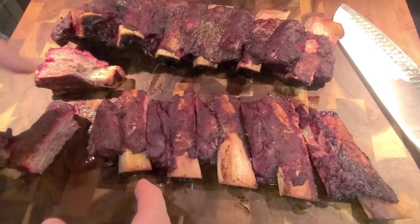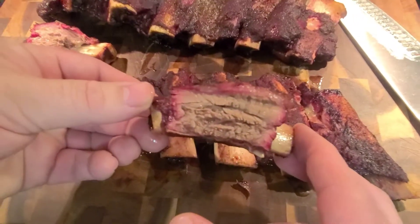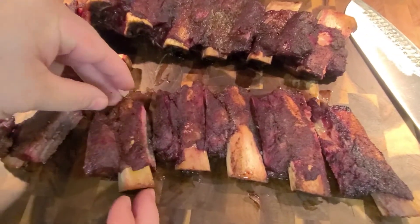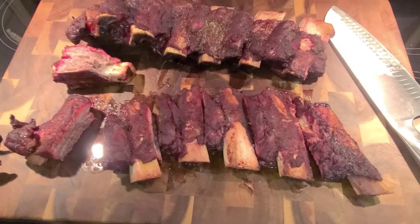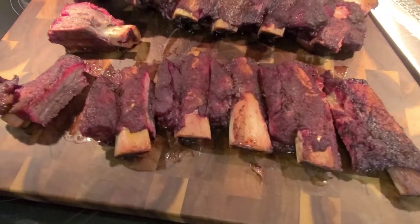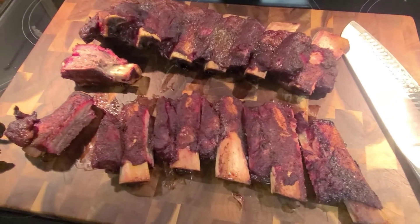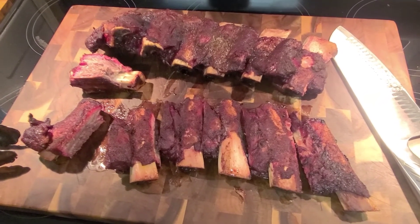That's all I have for you for this one. I hope you all give this a try — some center cut beef ribs. They're delicious, they're easy to do, and post oak is the way to go. Like I always say, god bless. Please hit that bell for notifications and if you haven't yet, please subscribe. See you later.